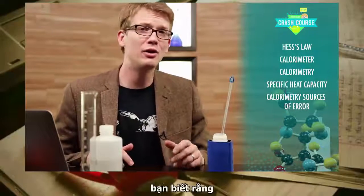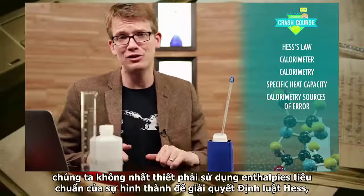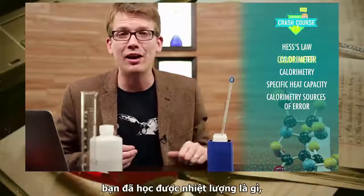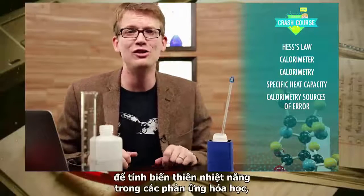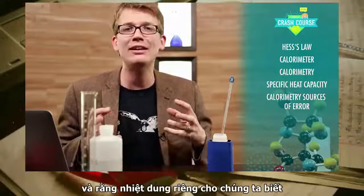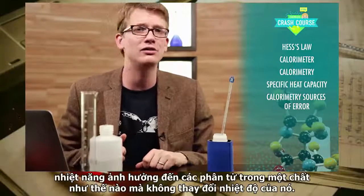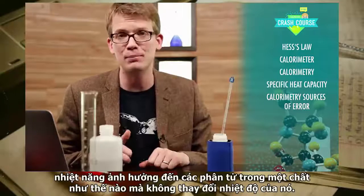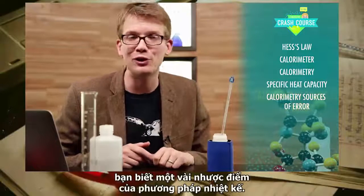Thanks for watching this episode of Crash Course. If you paid attention, you learned that we don't necessarily have to use standard enthalpies of formation to solve Hess's law, you learned what a calorimeter is, that calorimetry is another way to investigate heat changes in chemical reactions, that specific heat capacity tells us how much heat energy affects the molecules in a substance, and you learned some potential sources of error.